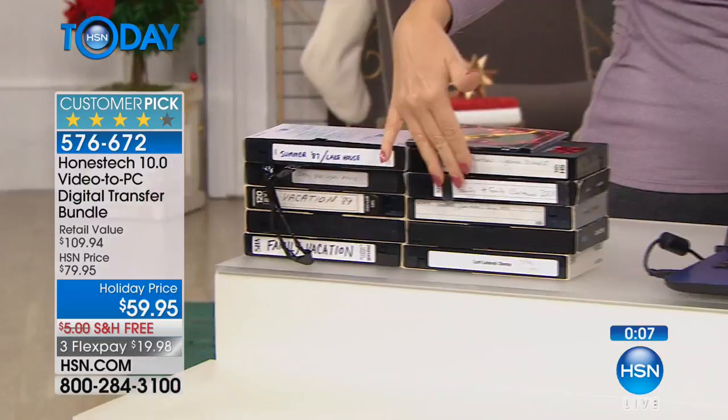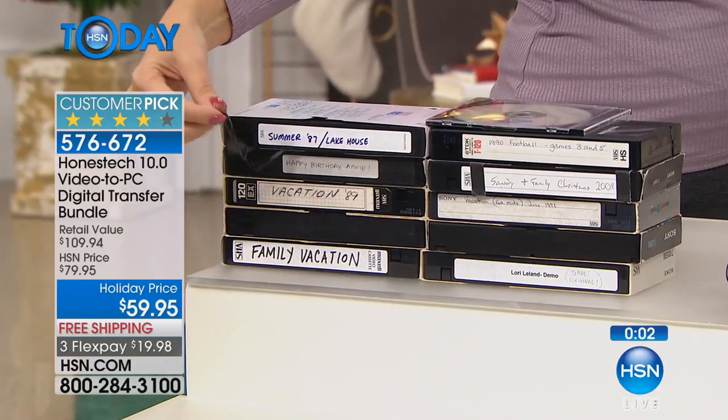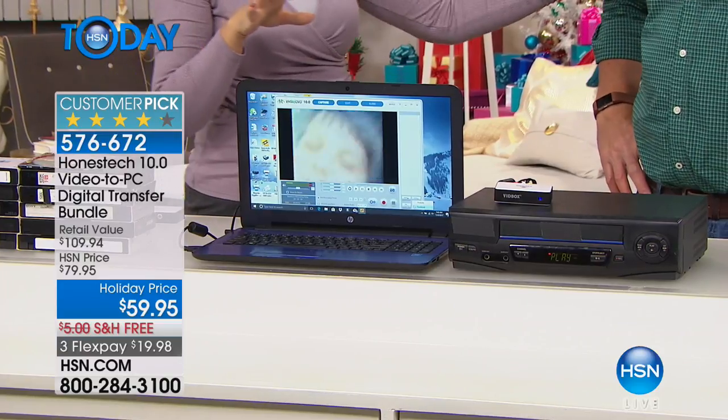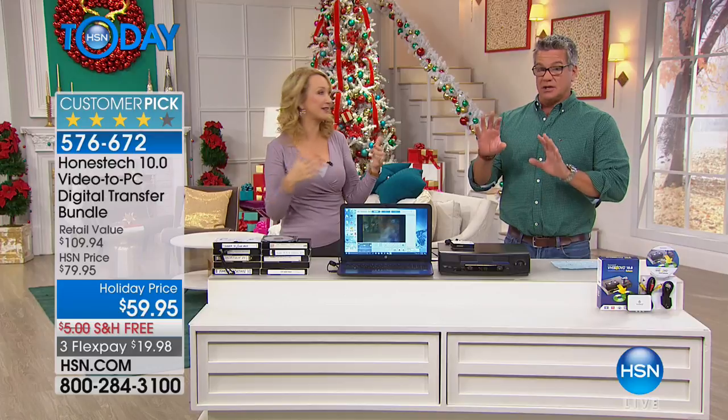We all have VHS tapes and we don't know what to do with them — they're degrading and fading by the moment. We haven't popped them into a VCR in many, many years. Do you even have a good working VCR? I went to a thrift shop and bought this one for $5, but VCRs are not being manufactured anymore. This guy is on the fritz, driving me crazy. Do it before it's too late. We have 474 hard quantity left. For the amount of money you spend on this, it's such a good deal — you'll get your money back the first time you use it.